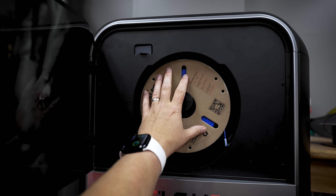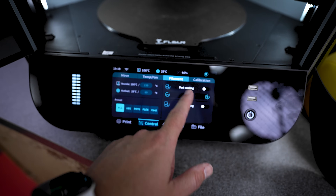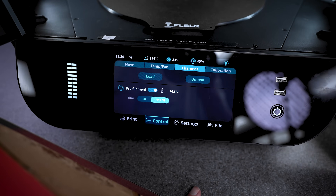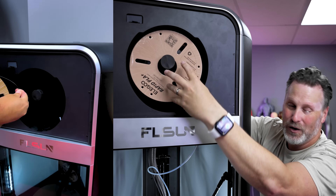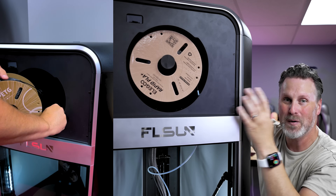The other really nice thing about this printer is that up top there's an active heated chamber to actually dry and warm your filament as you're printing. The heating functionality can be enabled or disabled by the touchscreen and you can set the time limit you'd like it to run for. It's nice that it's in the front and not in the back of the printer like so many other machines out there today.